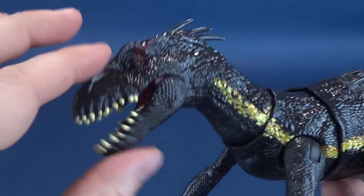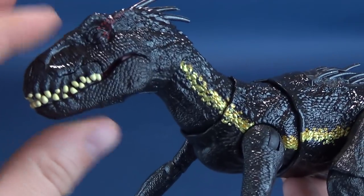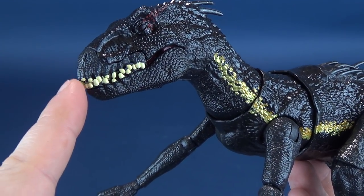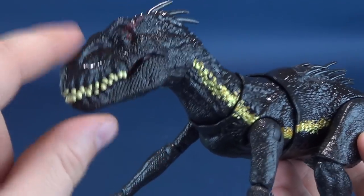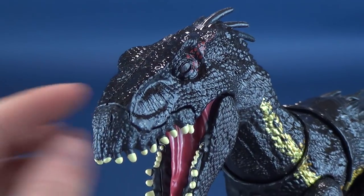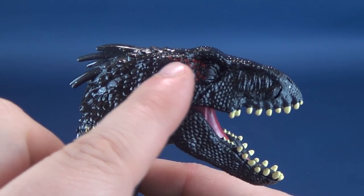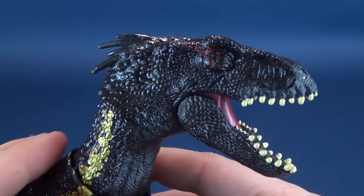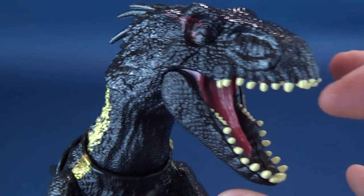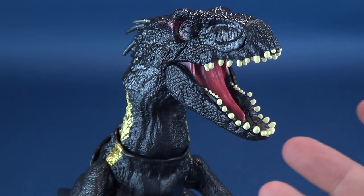You'll see right away that it doesn't have a mouth that stays shut, unlike the other one. The other one had the option not only to move the mouth, but the mouth would stay shut as well. There is a spring mechanism - it's really intended to have the mouth stay open. The sculpting on the eyes is done well, although it looks like they've left a little bit of paint off - this Indoraptor is blind on both sides, as the red in the eyes is completely left off. Primarily an all-black dinosaur with a few extra color pops - the teeth are a very bright cream color, and the tongue inside is almost a raspberry-colored pink.